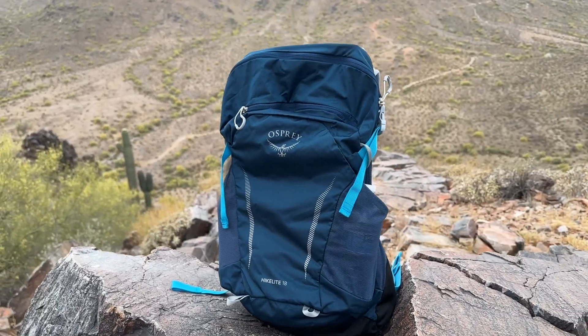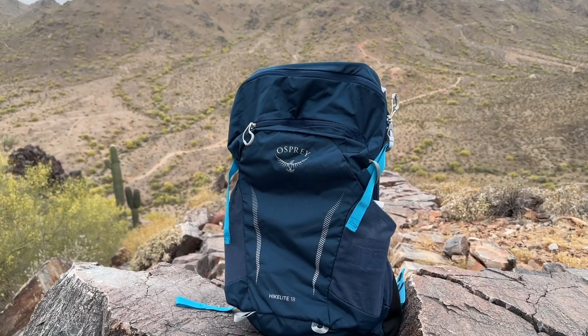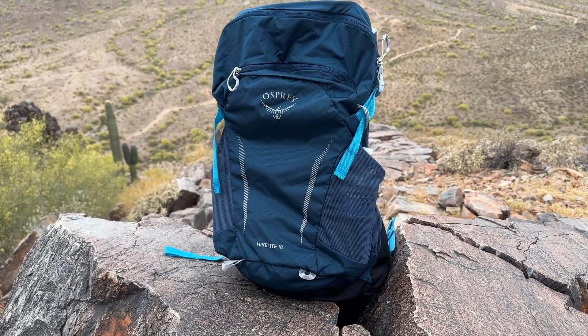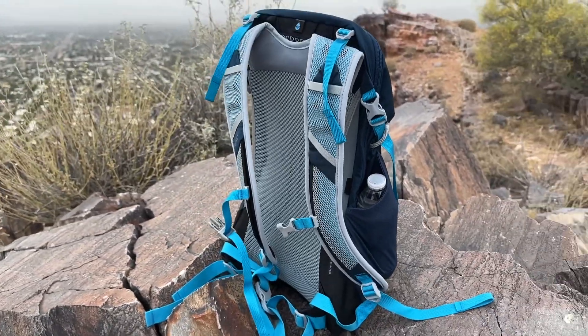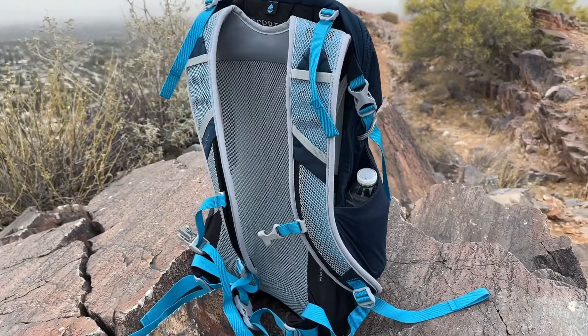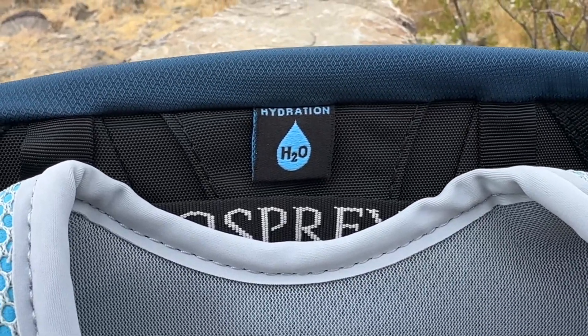It features multiple pockets including a scratch-resistant organization pocket for sunglasses and electronics, two side stretch mesh pockets that provide easy access to your belongings and water, and a large main compartment. The HikeLite 18 is also hydration compatible with an interior reservoir sleeve and a dedicated hydration port, allowing you to stay hydrated on the go.